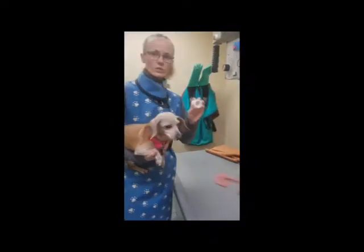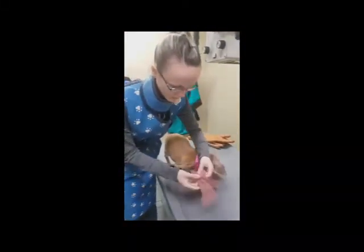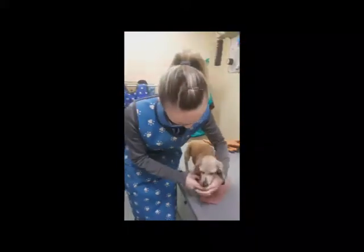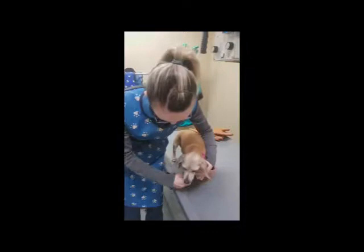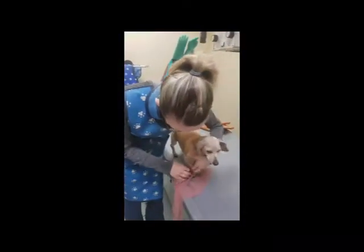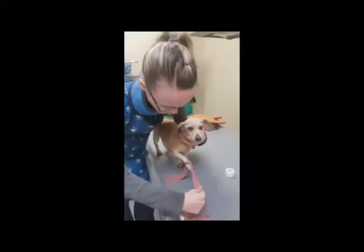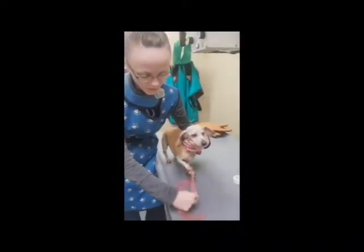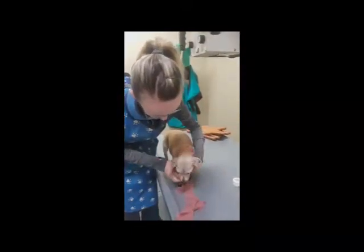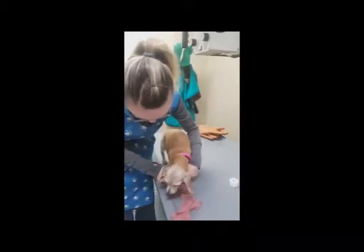The next tools are brown gauze and white tape. With the brown gauze, if you're doing a limb picture, you take the brown gauze and put it around their foot. This allows you to take their arm and stretch it out so your fingers aren't going to make it into the picture. It's a lot safer for the person taking the x-ray.